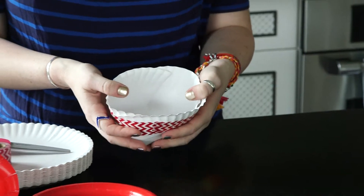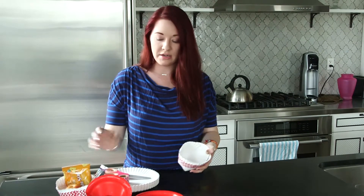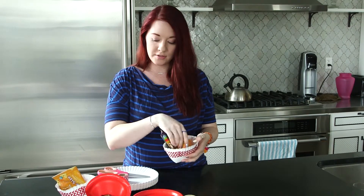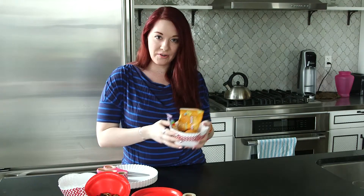And now you have your really cute little picnic pouch! Especially if you have kids coming to the party, you can just give them their bars, their fruits, maybe some crackers, and they're all set to go — run off in their own little direction and have their own little picnic right there.